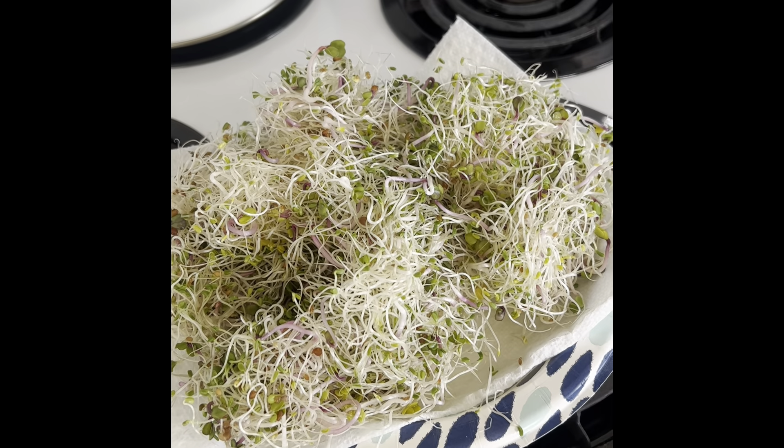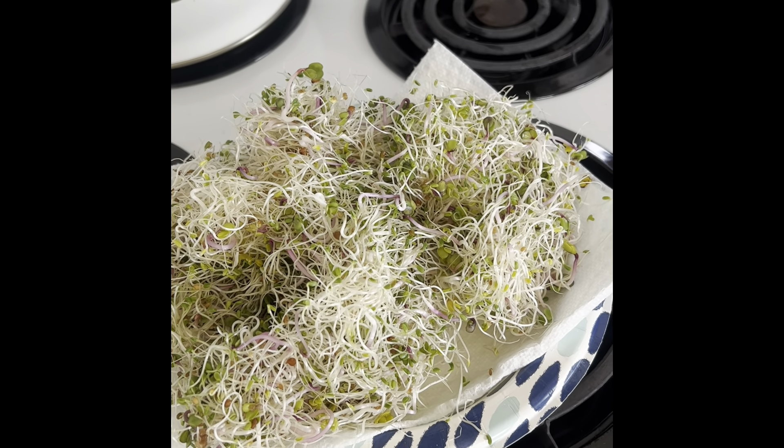Six days — not too long to wait for some good eats. Thanks for watching.